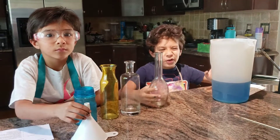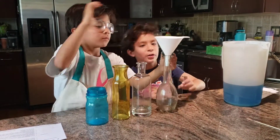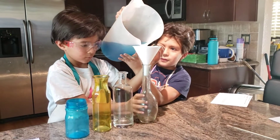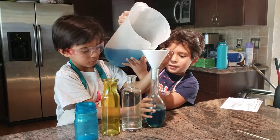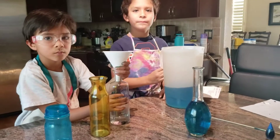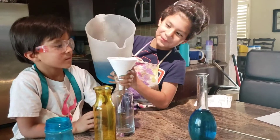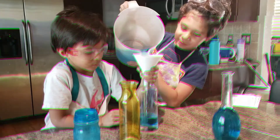The fourth step is you're going to put a funnel in the first bottle and then pour the water into it. I had a mess with my first bottle, so now we're going to move on to the second bottle. Be very careful because I had a bad mess — have paper towels handy in case you have a mess like I did.